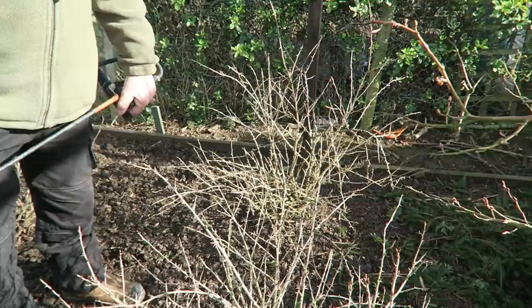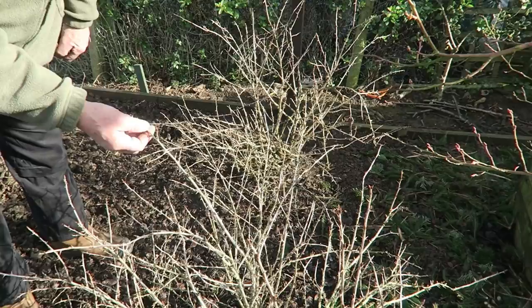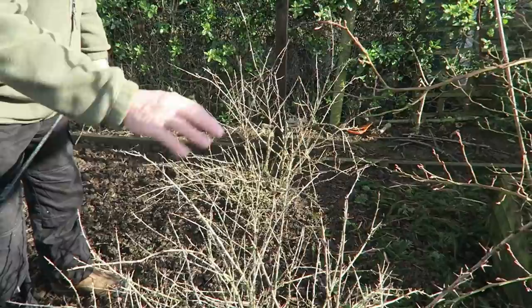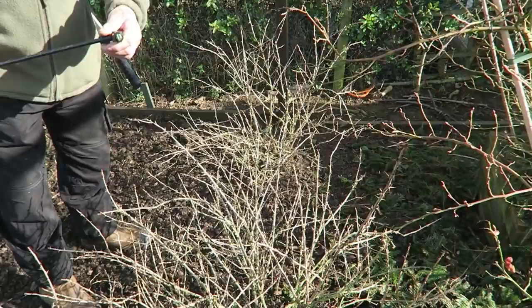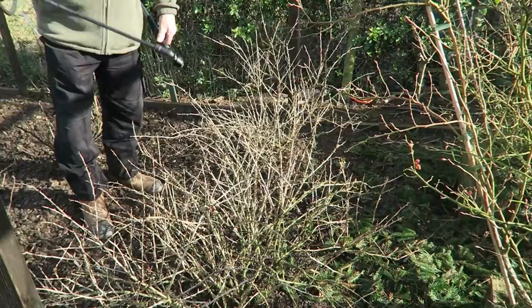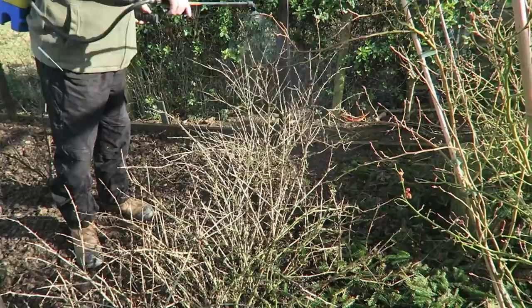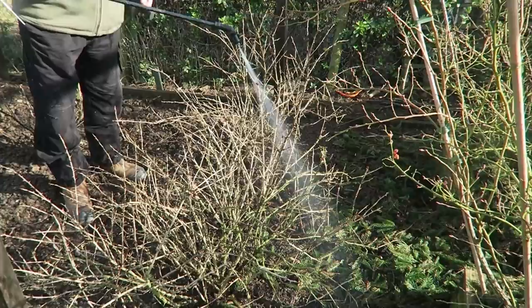These are gooseberry bushes - there's a little bit of bud showing but they're not actually into bud burst so I'm going to give these a spray. It stops the chafer bug later on if we give them a good spray now. I've put on a big fan spray so there's not a lot of mist coming off but a lot of spray - medium pressure. Make sure you're getting all the cavities and between - that's where the bugs will be. As soon as you see it running off, stop.